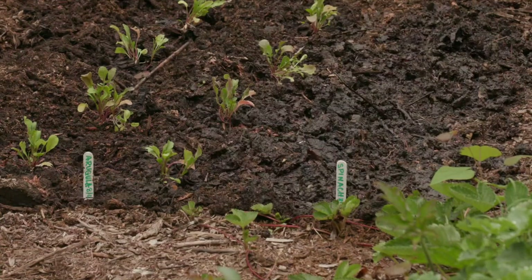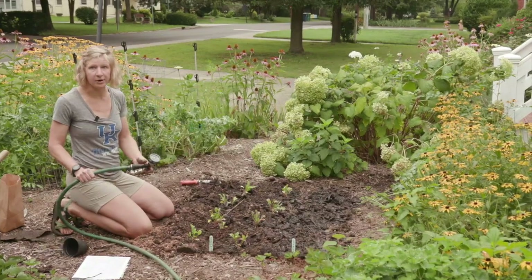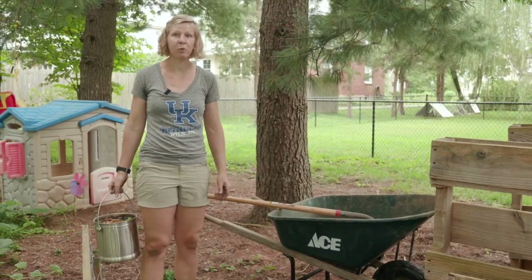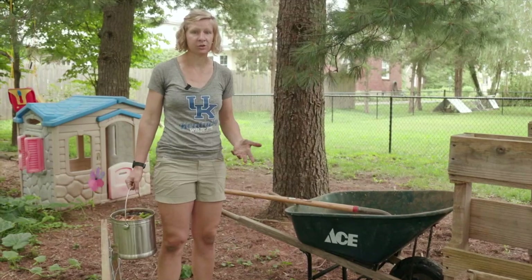That's all my plants need for water, and I will check back in on them tomorrow and give them some more. Composting is a great way to reduce your waste at home and also to create some wonderful soil that you can use later in your garden.